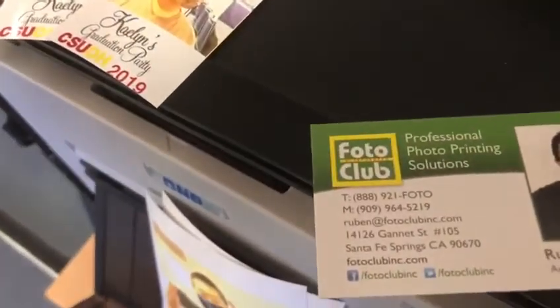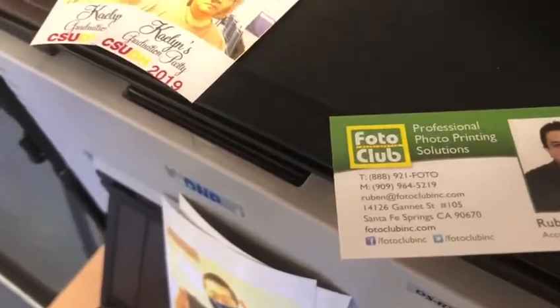Here is their information if you ever need a printer or you're looking for media. Other than that, happy booth everyone!